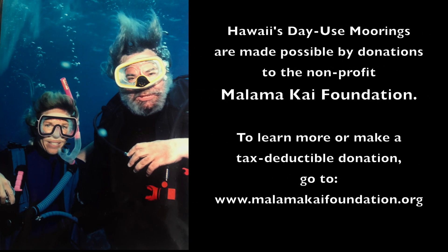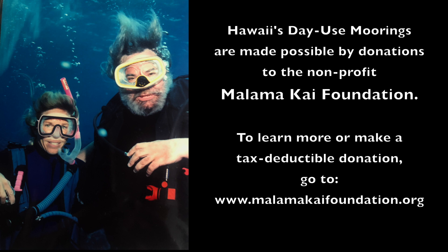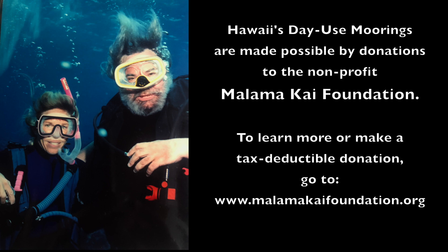Hawaii's day-use moorings are made possible by donations to the nonprofit Malamakai Foundation. To learn more or make a tax-deductible donation, go to www.malamakaifoundation.org.